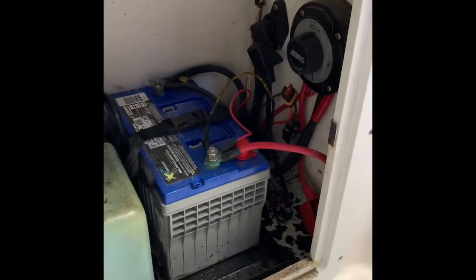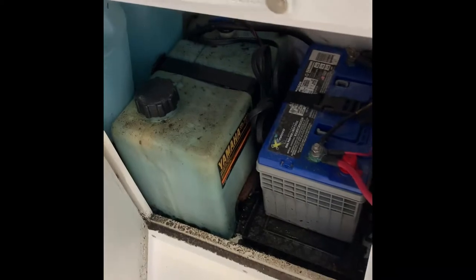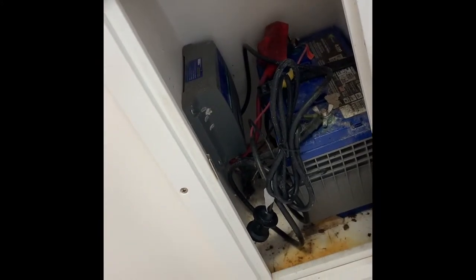Back here in the back is the switch for one of the gel batteries, and also where your two-stroke oil goes. Over on this side is your converter and another gel battery.